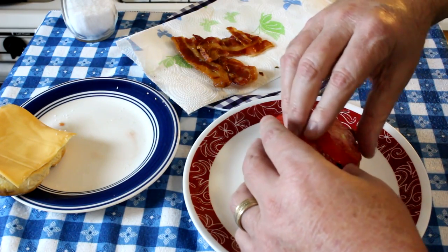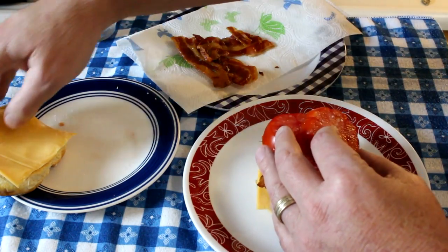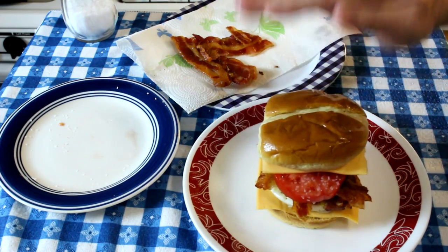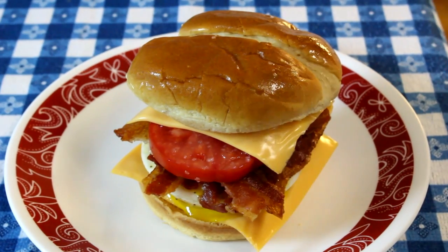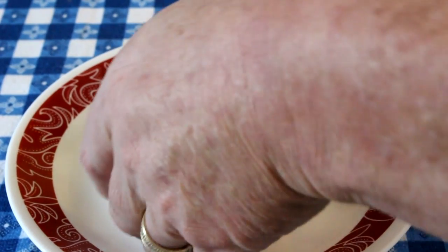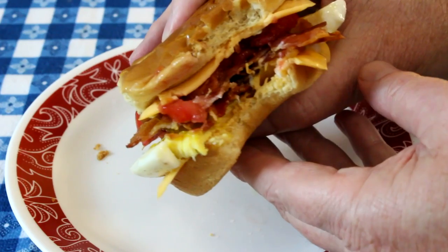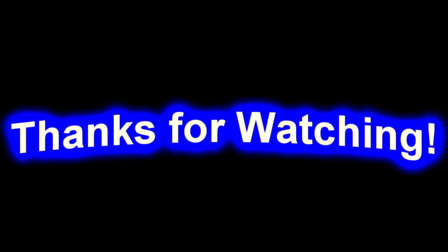Just put all three of those tomato slices on there, make them fit. We'll grab the top — the lid that already has cheese on it. That is going to be a heck of a sandwich right there. I can't wait to try this, but I can already tell it's going to be messy because the yolk broke right there — I can see it's all runny. Let's just have a bite and see what happens. This is really good. My toaster oven comes through again. Thanks for watching and I'll talk to you guys next time. Bye-bye.